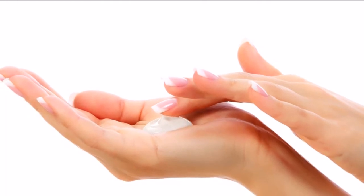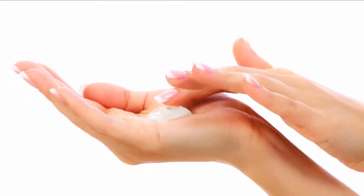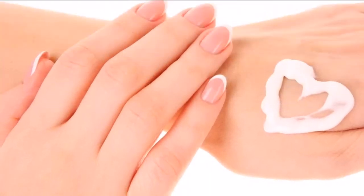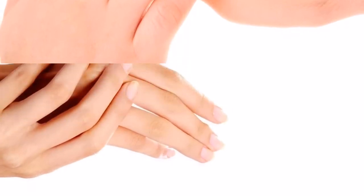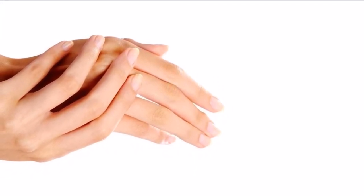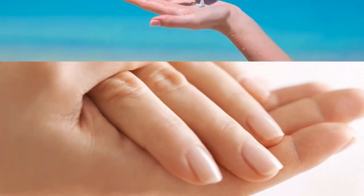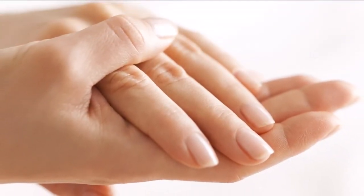3. Moisturize. You need to moisturize your hands more often than other parts of your body, especially after you wash your hands or expose them to heat or other elements. This is because the skin on the back of your hands is thinner than most other areas and thus is more likely to show signs of wrinkling and aging. This moisturizing habit may take a while to get used to, but it's one of the most effective ways of helping your hands look young. Also, you don't have to use an expensive cream — you can even make some of your own at home.